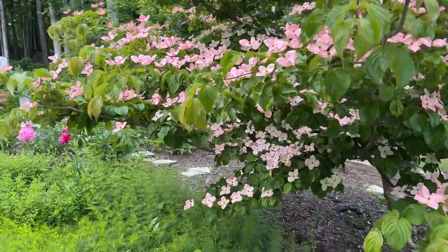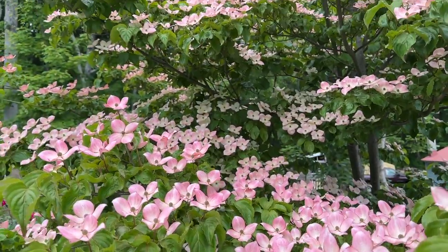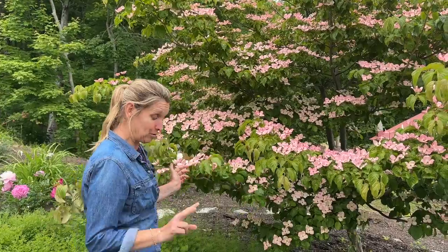I have this one as an accent in my little cottage garden here. As you can see, it would also be really stunning in a border — it does give us a little privacy from the neighbors — and the deer have not bothered this one either. Two great tree options for you today, but there are a lot of different varieties of kousas you'll find in different colors, so have fun with it. Thank you for joining me — if you like this one, go ahead and tap like and subscribe for some future gardening fun.